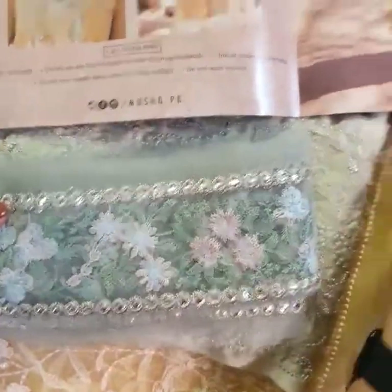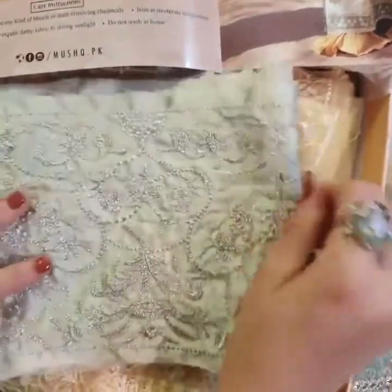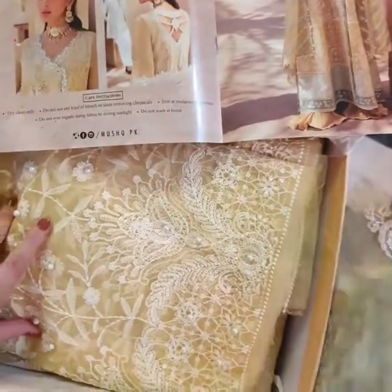This is for the ghera. You can clearly see here. And of course this is our ghera ki tilla, finished. Embroidered lace on silk, which is for the ghera. Bahut hi khubsoorat, giving it a very festive, decent look.